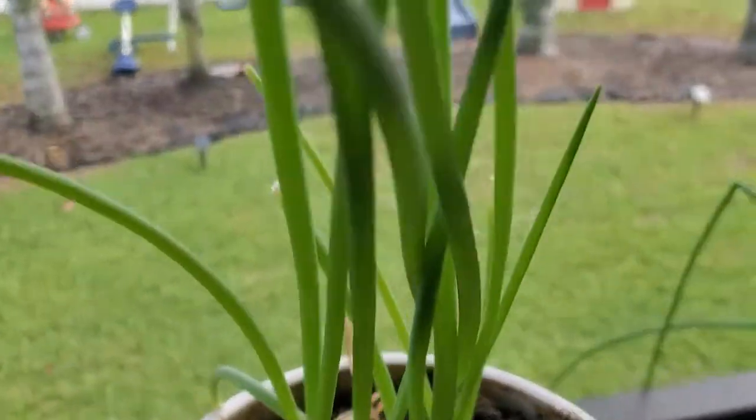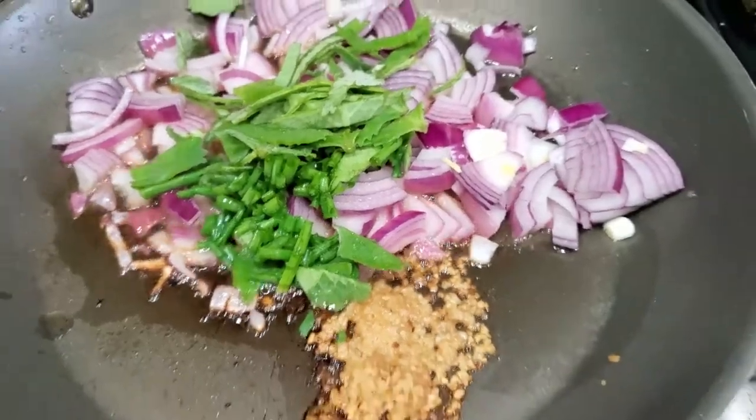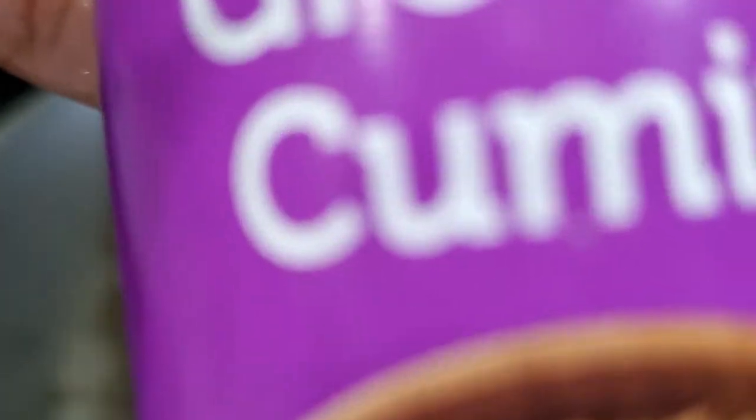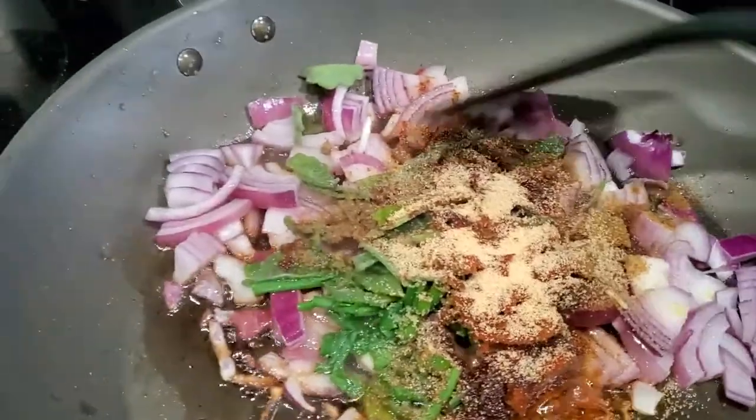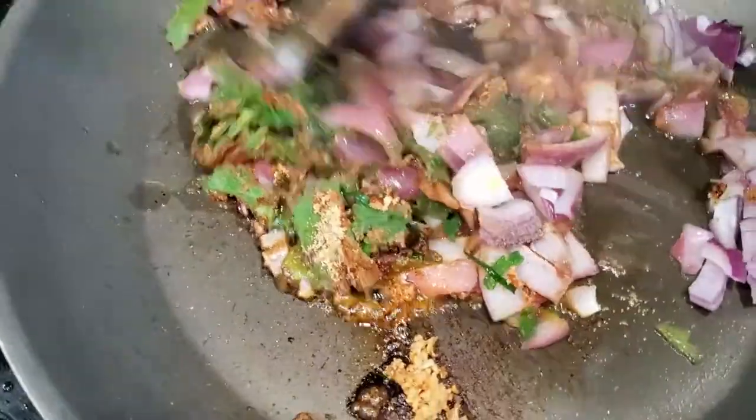I'm adding some scallion — the pan is hot — and jeera, also known as cumin. Mix this up so that you can incorporate all of those flavors and all of that seasoning.